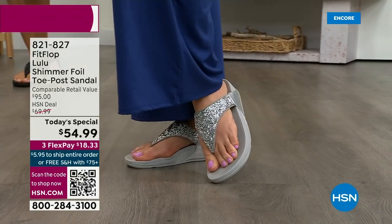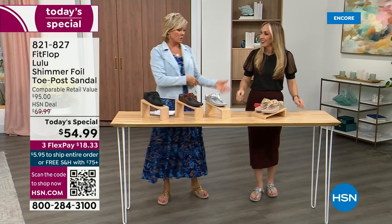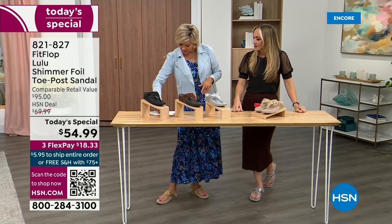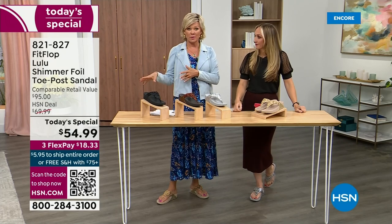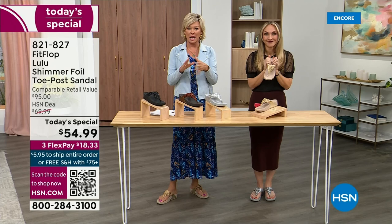Go look at the big box stores — I dare you — and you'll be like, I have to go back to HSN. This at $54.99 — I'm not kidding, I was shocked. So excited. That's an amazing price.